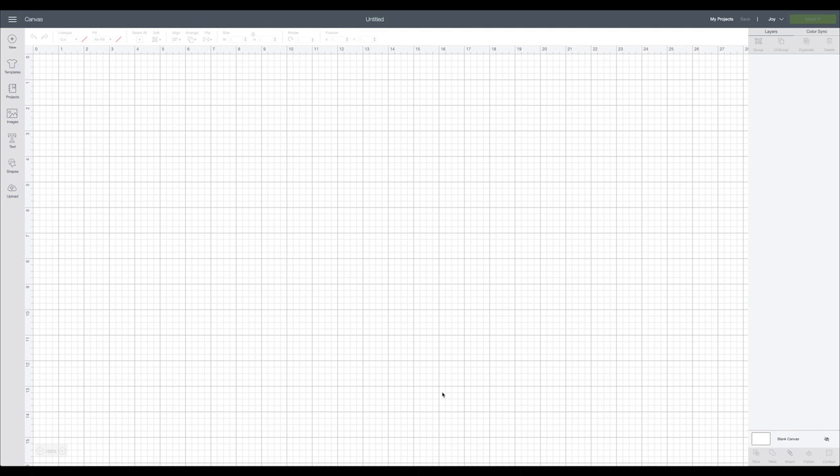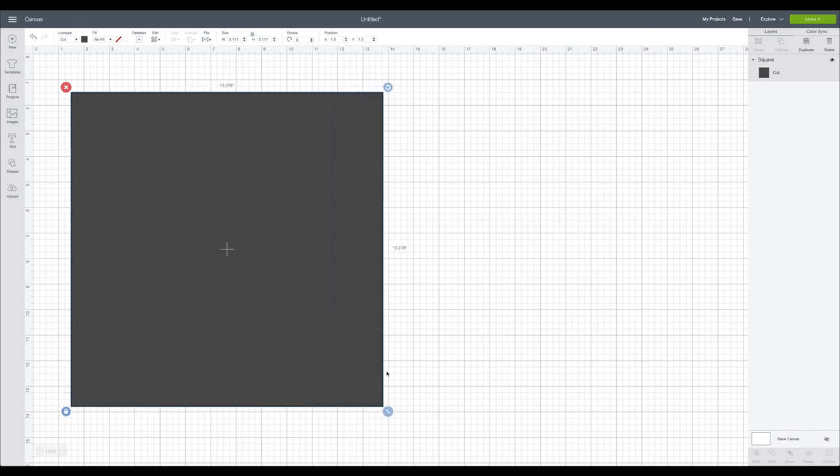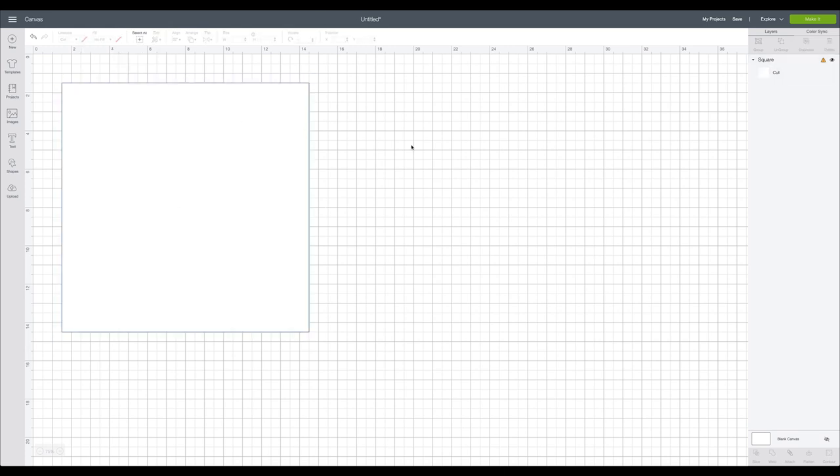Here we are in Cricut Design Space. The first thing I'm going to do is change my machine from the Joy to the Cricut Explorer. Then I'll come over to the shapes box and replicate that 13 by 13 inch square for my tote bag, because that's just going to help me when sizing my monogram. I'll type 13 to the width and it will automatically apply to the height, then make this white.